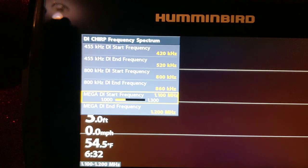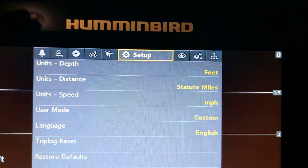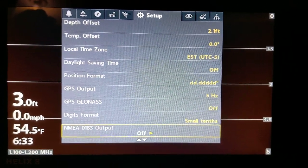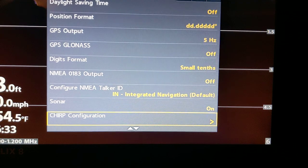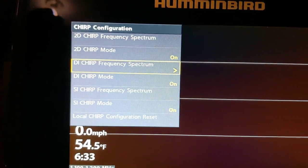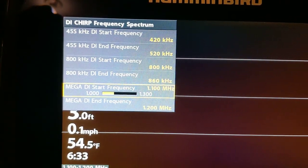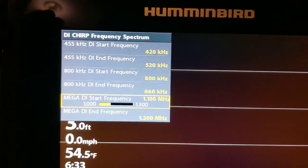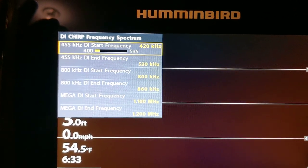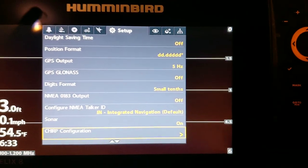To get there: from your home screen, hit menu twice, go to setup, scroll down to CHIRP configuration. Go to whichever one you're using — I was using the mega down imaging frequency. Start changing these and playing with them; you'll see what works and what doesn't. Every time you go to a different lake or different conditions, you'll probably have to change those, so just get out there and play with it.